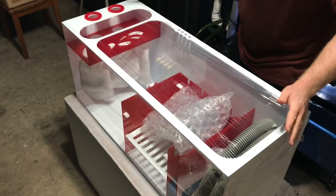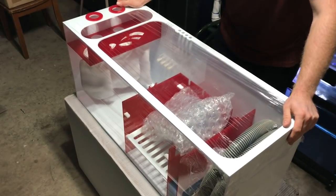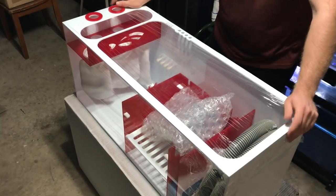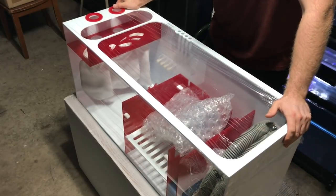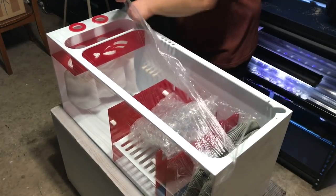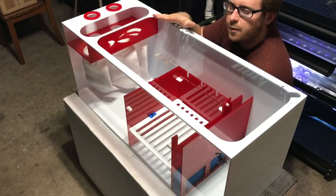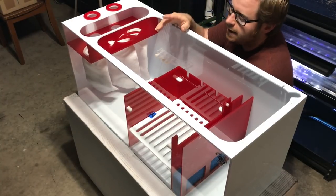Just by looking at this thing, it is gorgeous — a gorgeous sump. We're going to go ahead and take a deep dive and look at all the features that this thing has. Let's rock and roll. Let's go ahead and get the saran wrap off of the sump. This sump is the Red Flex Four-in-One 300.